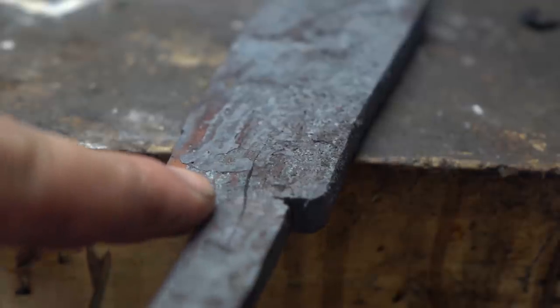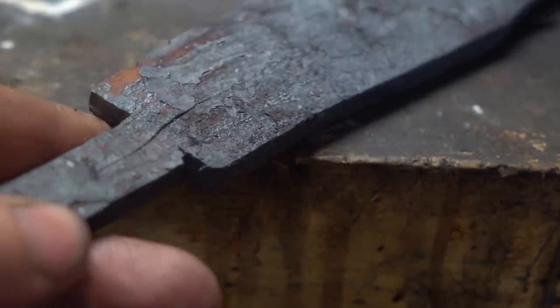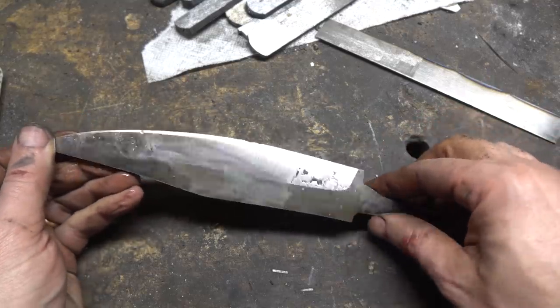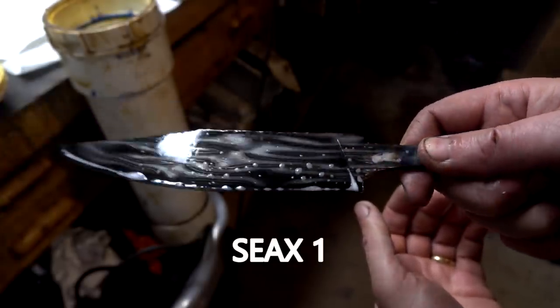This was followed by wailing and gnashing of teeth when we found a deep split, possibly within the wrought iron. The knife was saved with some creative grinding that left it shortened to a serviceable 7-inch sax. So go check out that video for the full treatment.